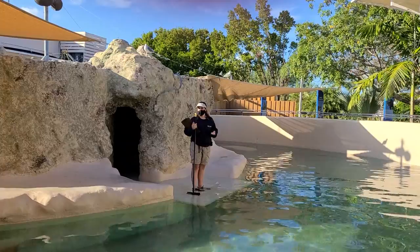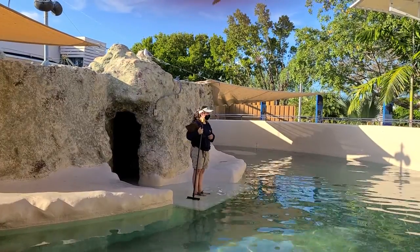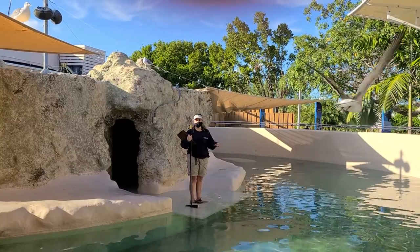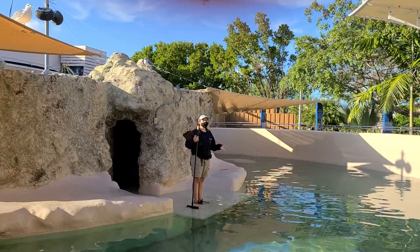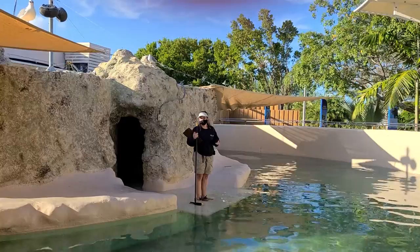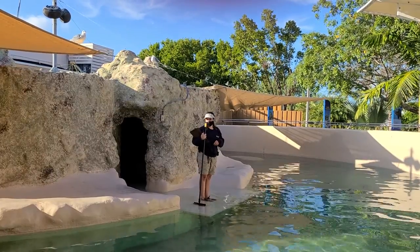Another common question we get is how do you train the animals to do the amazing behaviors we see, especially in the show? It's all using a method called positive reinforcement — when the animal does something we desire to see, we reinforce them, and when they do something we don't desire to see, we ignore them. There are lots of different ways to reinforce our animals. Their favorite is usually fish, but they also get treats like gelatin and ice cubes, and they love water hoses, misters, a variety of toys, and quality time with the trainers.